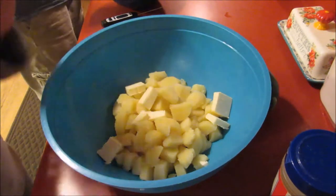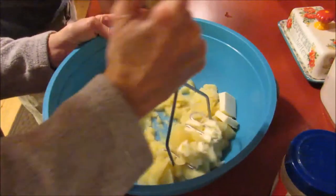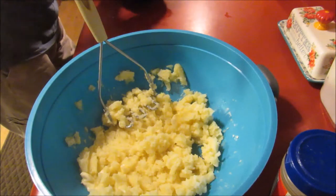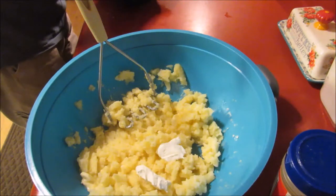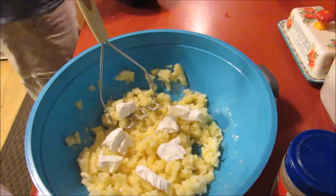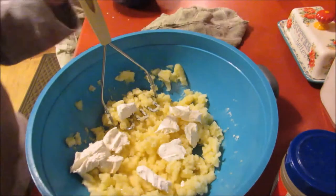Now that I've got that in there, I'm going to start kind of mashing. That's about halfway where I want it. Now to this, I'm going to add about four ounces of softened cream cheese, and I'm going to cut that up in chunks too to get it incorporated a little easier. Let me grab my mixer because that will make blending this a whole lot easier.